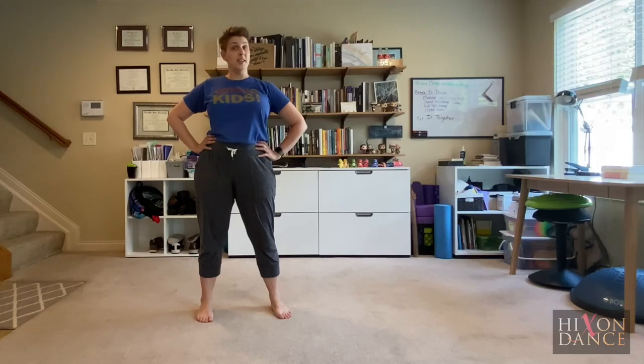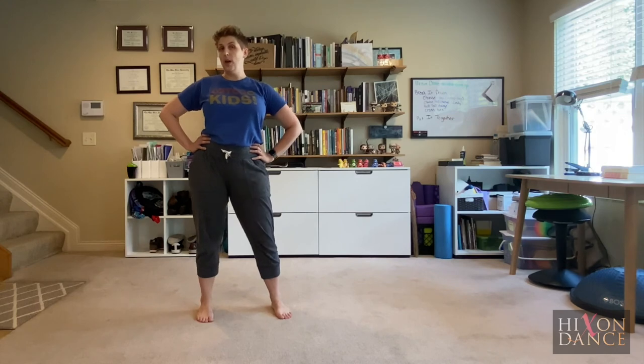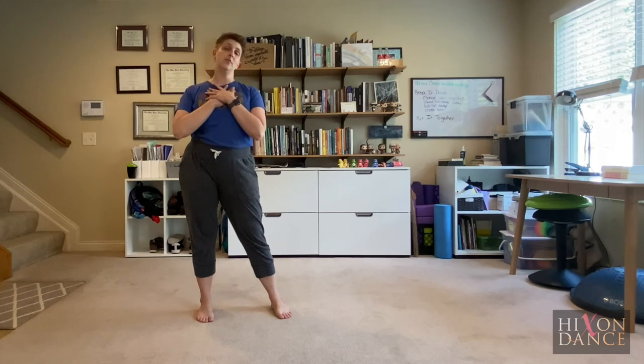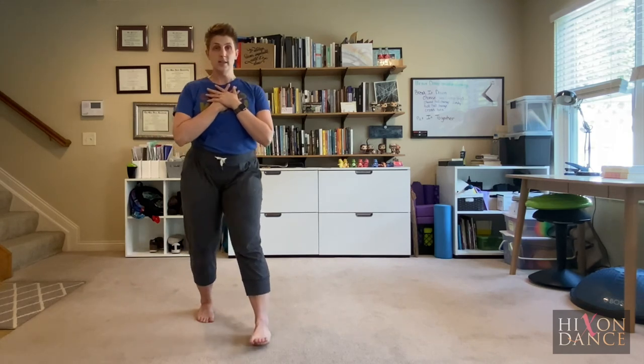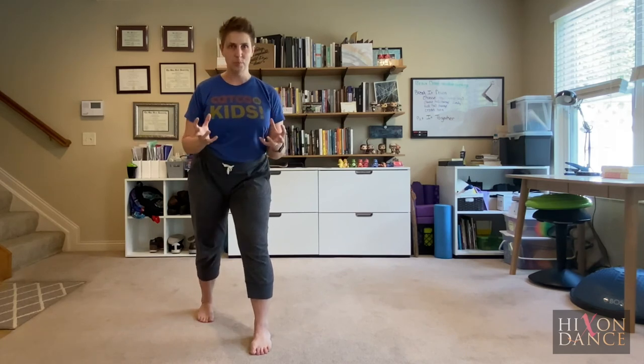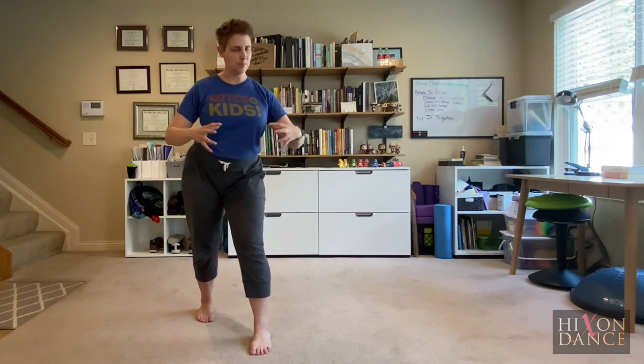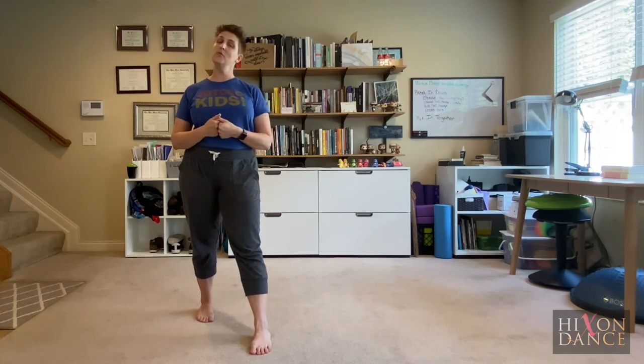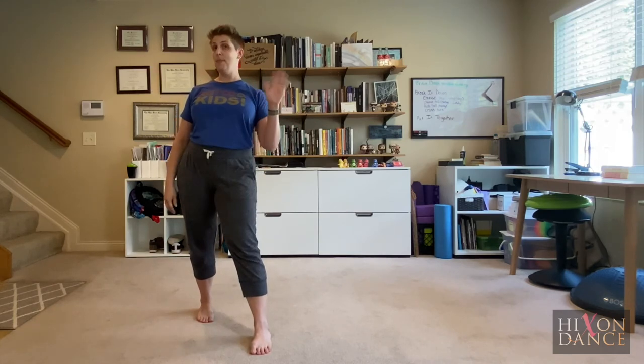All right, we did it. But before you go, I want you to think of one thing you were really awesome at today, and one thing that you want to keep working on to improve. Thank you again for dancing with me today — I always love dancing with you. Next time we're going to work on how to put a piece of choreography together; it's going to be a much longer sequence. I'm looking forward to seeing you again soon for some more Musical Theatre Basics. Bye-bye!